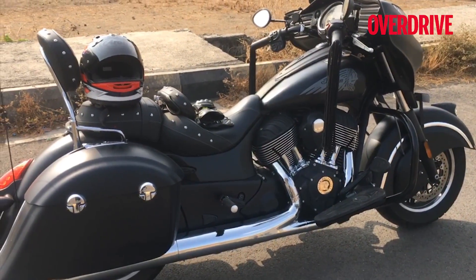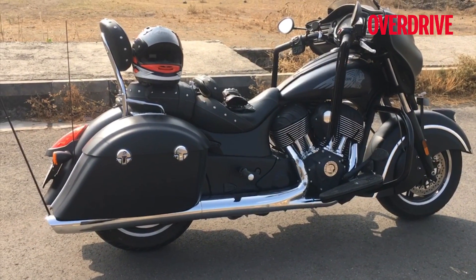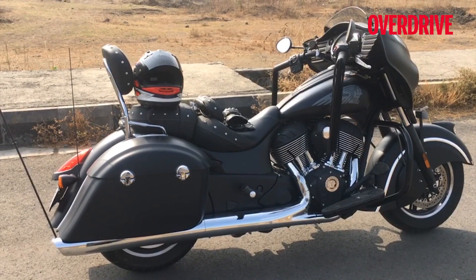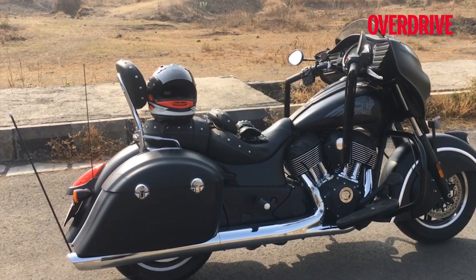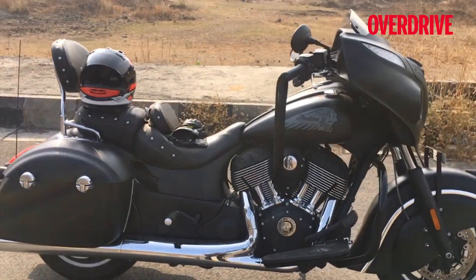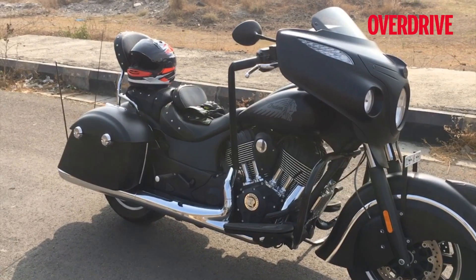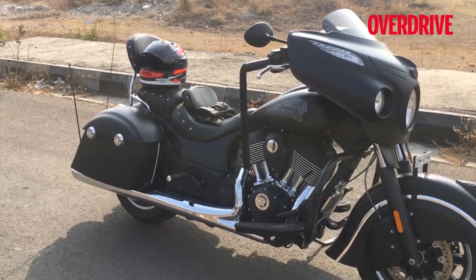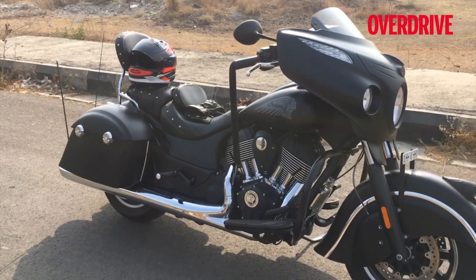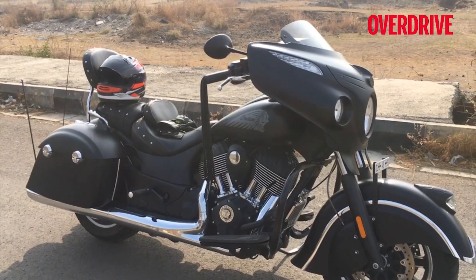The price for this Chieftain Dark Horse falls on the high side of 30 lakhs — I think it's 31 odd lakhs ex-showroom in Delhi — which is not an inexpensive cruiser. But if you're in the market for a cruiser, take a good long hard look at the Indian Chief line, because they are some of the best made, best feeling, best handling, and best ride quality you can buy in the cruiser segment right now. This is the Indian Chieftain Dark Horse.